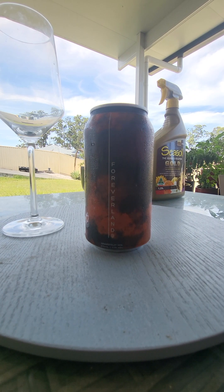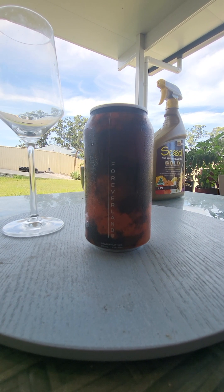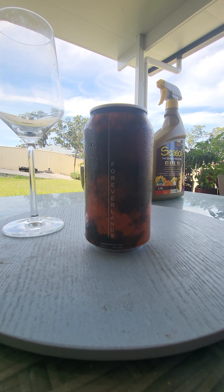G'day guys and girls and welcome to my little channel, Goodies Beer Reviews. I bought a few crafties today from Liquorland and BWS. A few new ones I saw which I haven't seen before and I picked up this one. I sent a picture to my mate, the Griffo, and Griffo said, I reckon do that one. And out of the cans of the pick I sent him, I would have chosen this one too, purely because of the can.